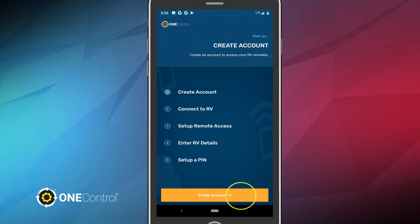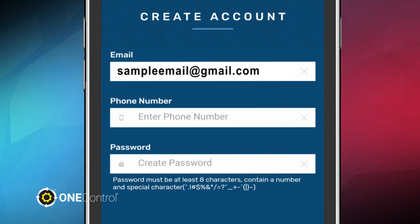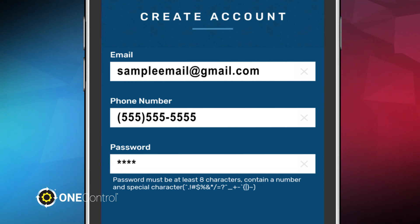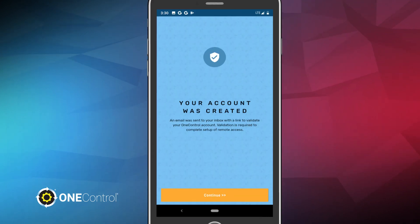Click Create Account and be prepared to provide the following information: a valid email address, phone number, and create a password. Once you've finished entering your information, tap Create Account again on the screen to verify your account. A blue screen will appear confirming that your account was created. Tap Continue to move on.